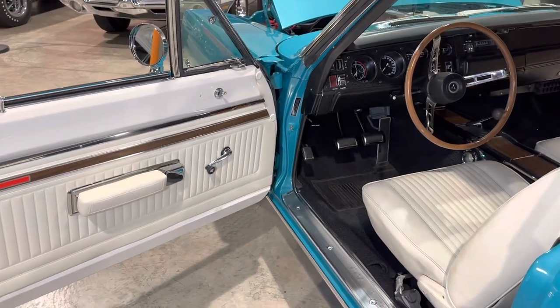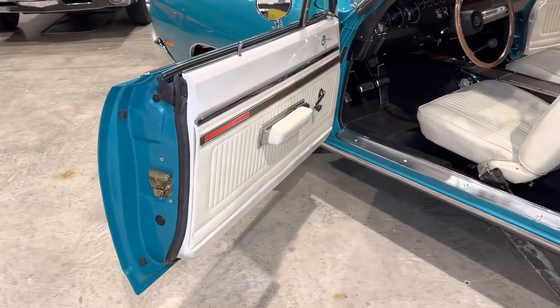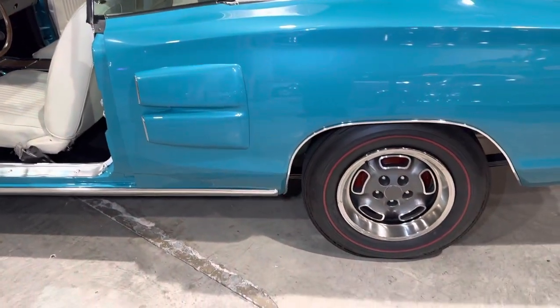This has a WISE validation report. We looked at this car probably close to five years ago and we're looking at it again today.